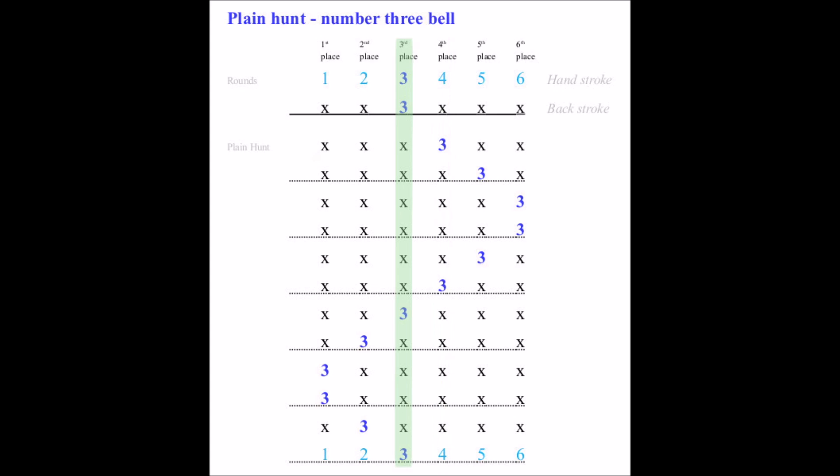...sixths, fifths, fourths, thirds, seconds, firsts, firsts, seconds, and finally back to thirds.